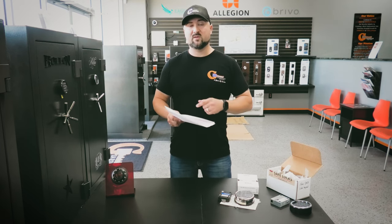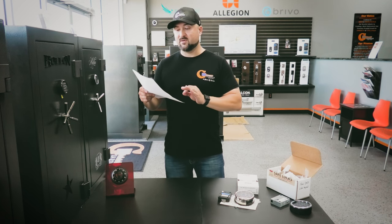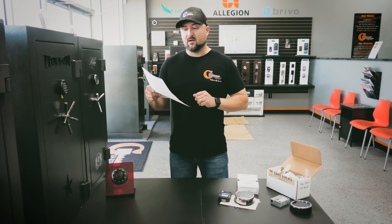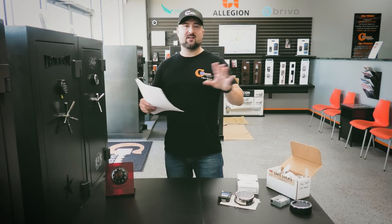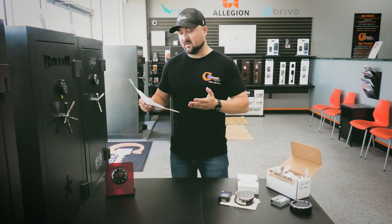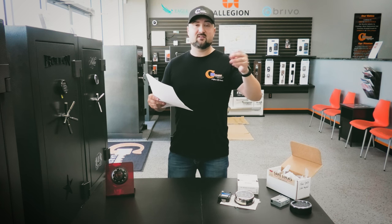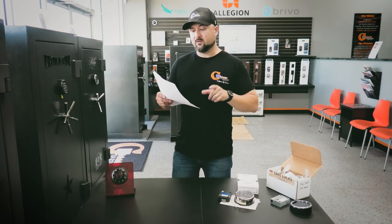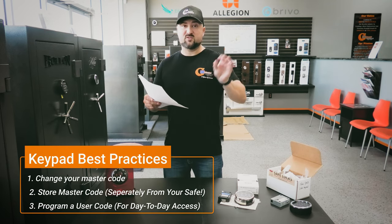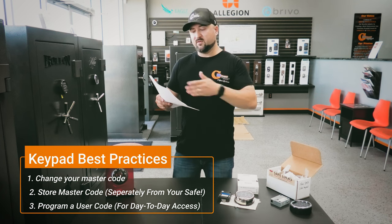For the Securam Safe Logic Basic Series, if you have that keypad on your Liberty safe, you can find the programming instructions online by searching 'Safe Logic Basic Series Securam' or 'Securam electronic keypad programming instructions.' Generally it works just like other keypads: it comes with a default master code of six ones, and a default user code of one-two-three-four-five-six. Anytime you want to add, delete, or replace the user code, you have to enter the manager code first. I suggest immediately changing the master code from six ones to something you choose, and saving that somewhere outside your safe.